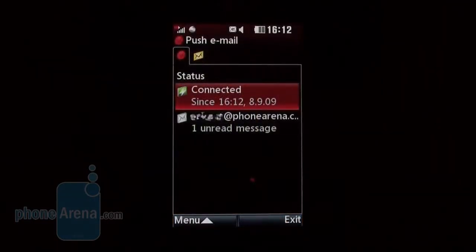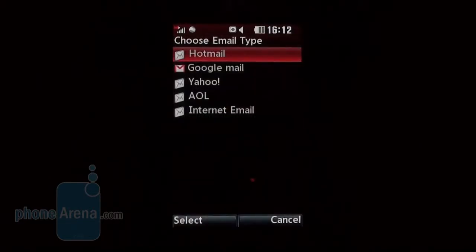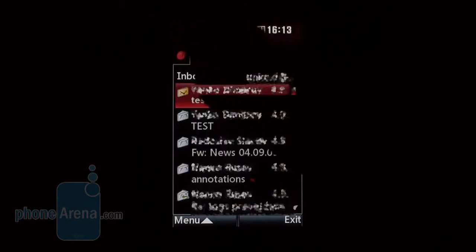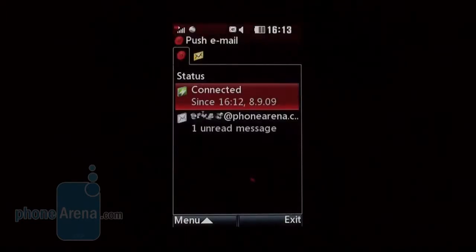The Java-based Push Email app comes with automated settings for popular service providers like Hotmail, Gmail, Yahoo, and AOL, but you also have the option to enter all relevant settings manually. We do like the fact that the GW520 manages to find and properly set up email accounts with providers not among those four — all you need to do is enter your username and password. Notifications of incoming mail messages don't arrive instantaneously as they do on BlackBerry devices; there is a delay of 2-5 minutes, and you will have to keep the app switched on all the time, but thankfully it can run in the background.